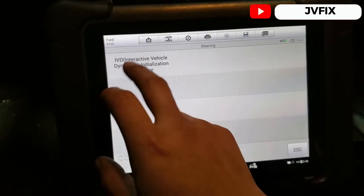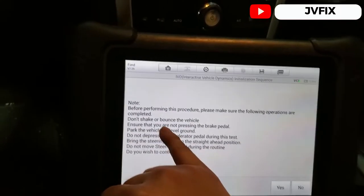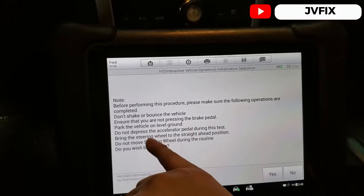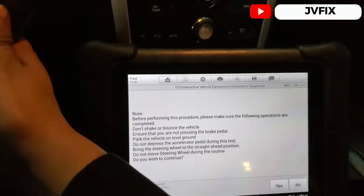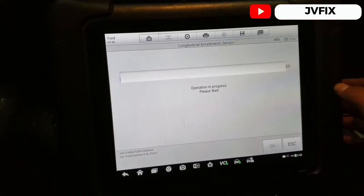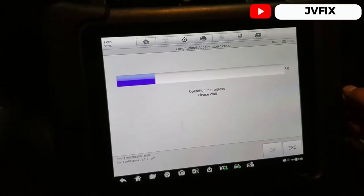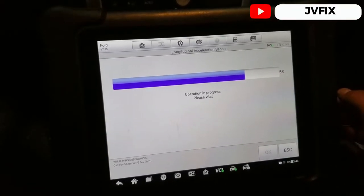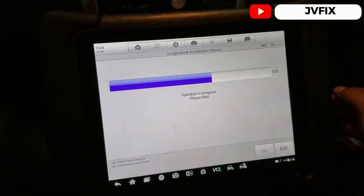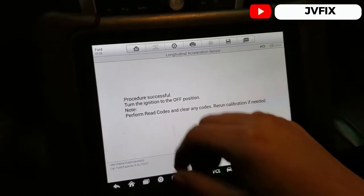Under steering functions, we're going to initialize the sequence. It says: before proceeding, make sure the steering wheel is straight, the brake is on, ensure you're not pressing the brake pedal, park on level ground, and do not press the gas pedal. We press continue, then OK, and wait. 'Pressure in progress, please wait.' — Procedure successful. Turn off the switch.